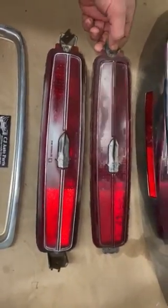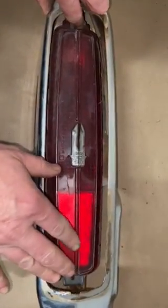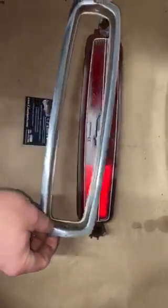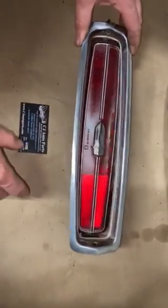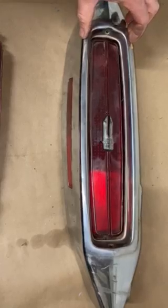These holes right here are only good for one thing: to be able to mount the taillight to the taillight housing. What these tabs are actually for is to be able to mount the escutcheon — some people call it an insert, some people call it a bezel. So without these tabs you cannot hold the escutcheon to this taillight.